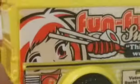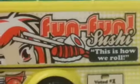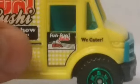I don't know if I would actually trust sushi from a food truck. I'm not sure I would — I'll just stick to my sushi restaurants. Anyway, this is Fun Fun Sushi, and it says 'We cater' again on that side.